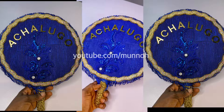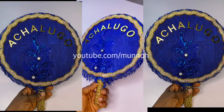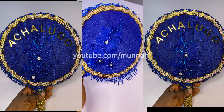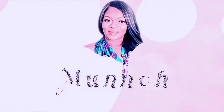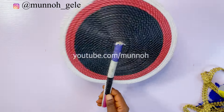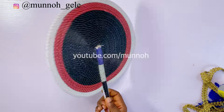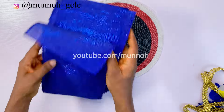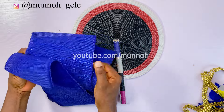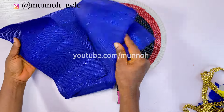Hi besties, welcome back to the channel, it's your favorite girl Mono. In today's video I will show you how I made this beautiful bridal hand fan. You can make this for yourself and you can make it to resell. This hand fan is beautiful, it is unique, and you can customize it with your name. If you're interested in seeing how I achieved this, please keep watching.